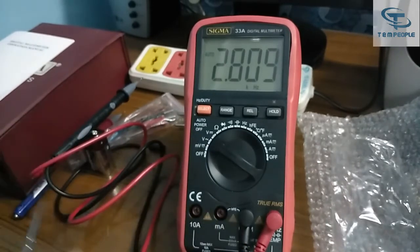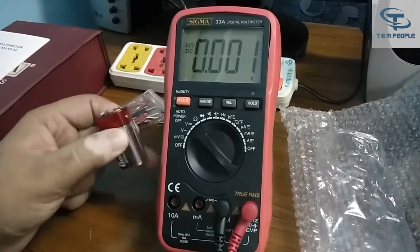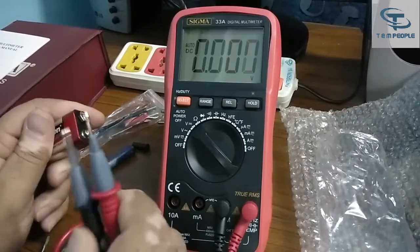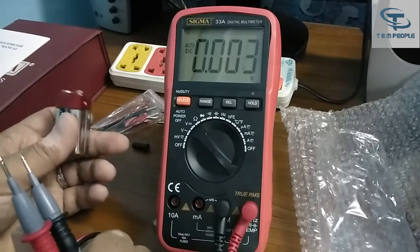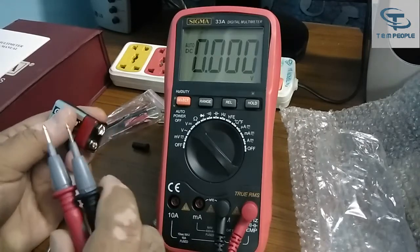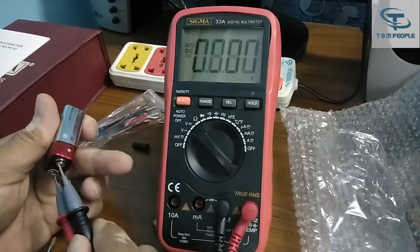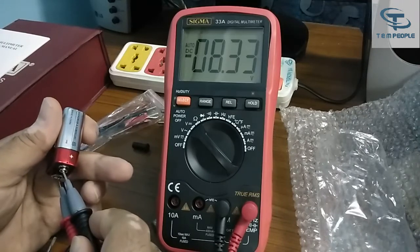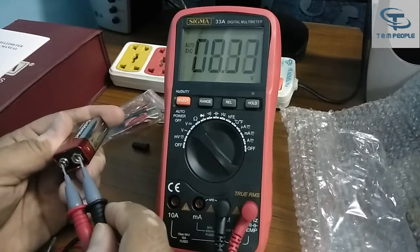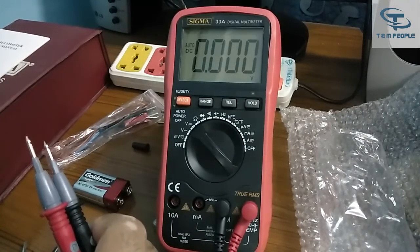Now we will test DC voltages. I have two batteries — a 9 volt battery and a 1.5 volt battery. The 9 volt battery is showing 8.34 volts, which is fine as it is an old battery. If you do the wrong connection the result shows as negative, which tells you the connection is wrong. Shift the connection and it will show positive. In DC voltages, a negative result means a wrong connection.